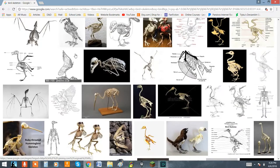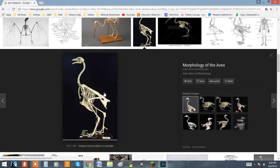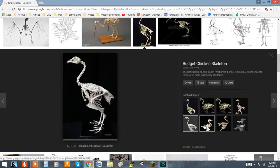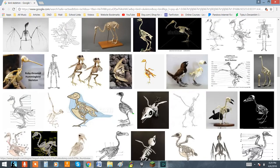Even if you're not making a real animal — for example, if you want to make a wyvern or a dragon, or something with mythical or fantasy elements that wouldn't have a skeleton you can reference — I still recommend looking at real animal skeletons and trying to find ones that are very similar or at least somewhat close to the approximation of that creature in real life. That'll help you a lot, trust me.